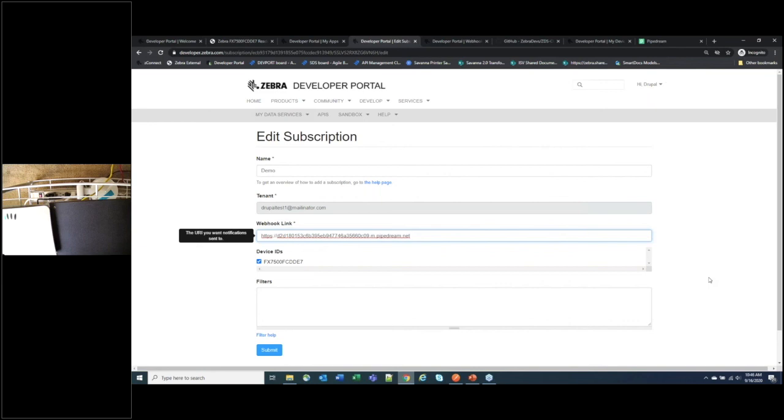On the GPIO question: you can set the GPO through the management APIs. Getting the status of the GPI is not fully confirmed, but Portal mode is triggered based on a GPI event — set Portal mode as the read mode and when a GPI event triggers, reads will happen for a configured time frame. There is a cost associated with Cloud Connect — demos are available at no cost, but working with the APIs and webhooks requires a purchase. Send pricing questions to developer@zebra.com.